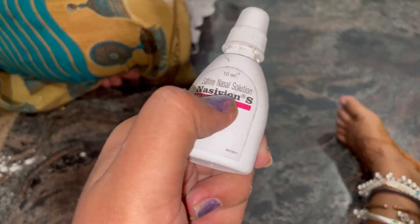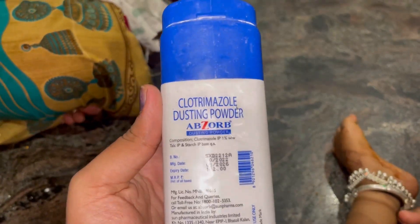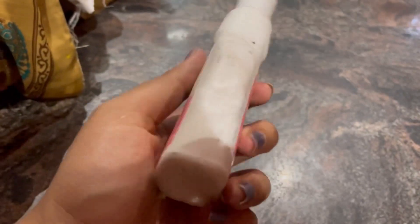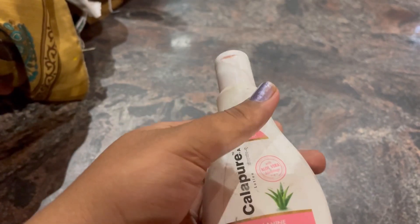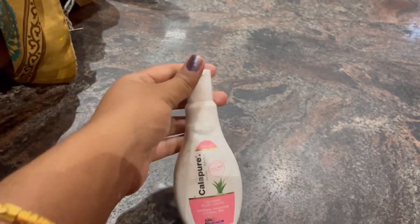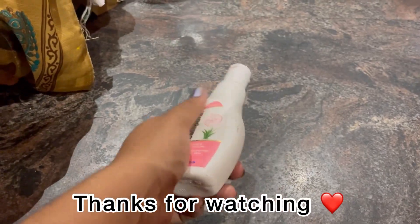This is a cooling powder. If you are using it, you can use it. This is a calipure. I am going to use it. Thank you.